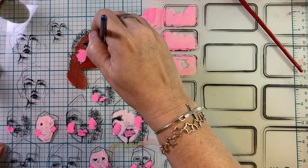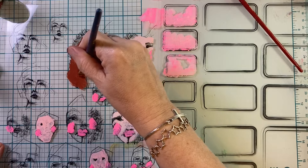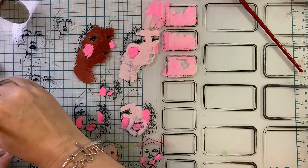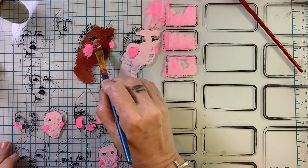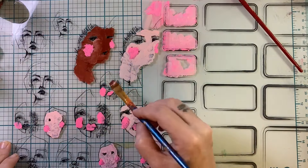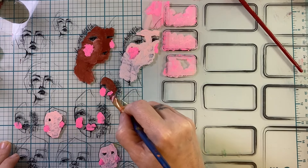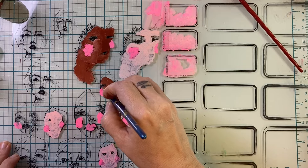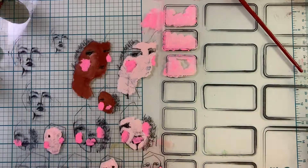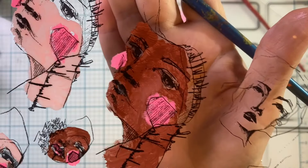I discovered that I can mix colors directly onto the acetate. Depending on how you lay the paint down you can see brush strokes, but you can pick up a light pink and mix colors right there. It's very forgiving - if you go over the lines or do something you don't like, you can just wipe it off with a baby wipe or your finger and start over.